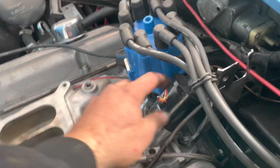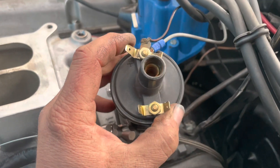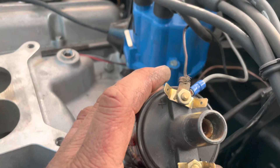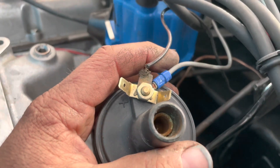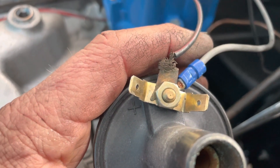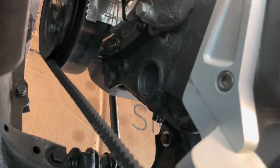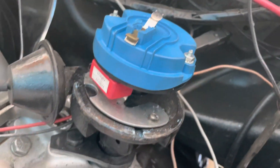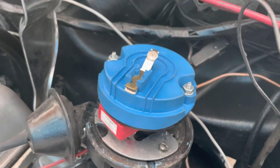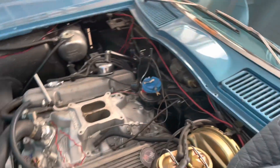Back here on Danny's Vette. Taking out all this ignition stuff because we're getting ready to put an HEI in. So we've marked our crank balancer — marked it with silver Sharpie. You can't really see it but it's at like 14 degrees for TDC, which is basically where this distributor was. So we'll use that as a baseline. I'm gonna pull this distributor out now, get ready to put our HEI in.